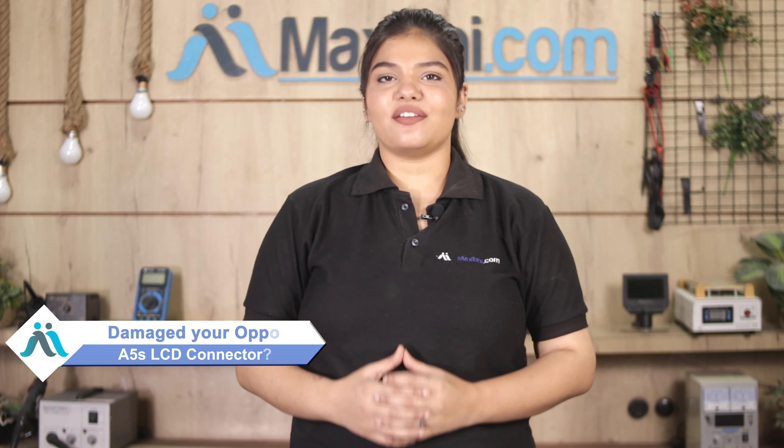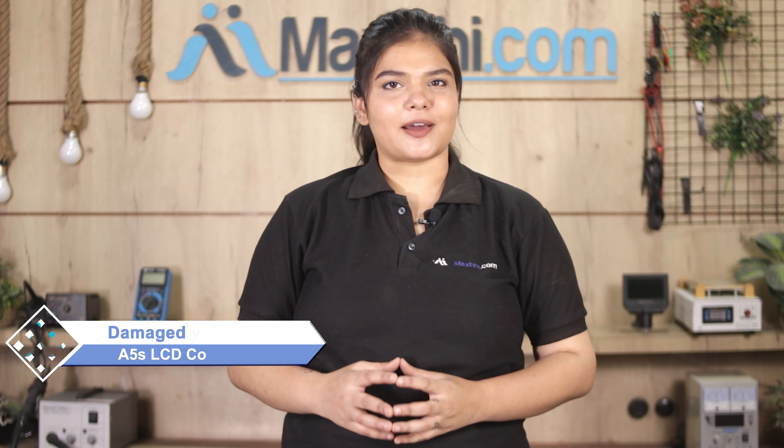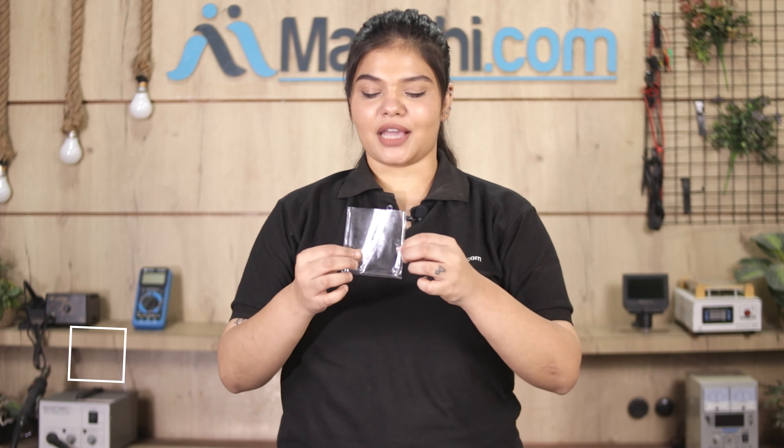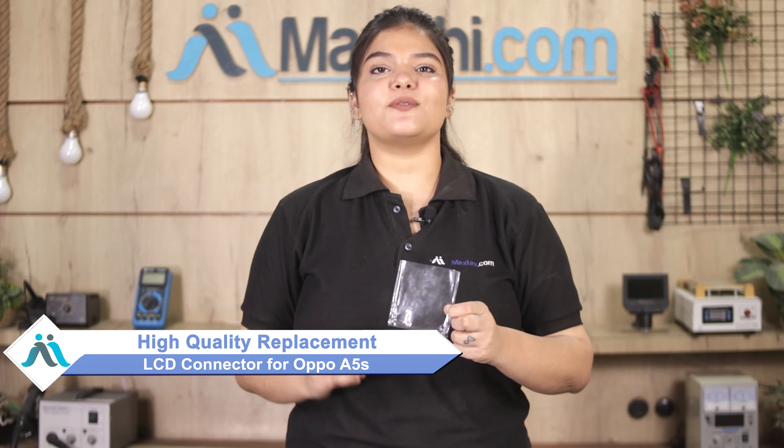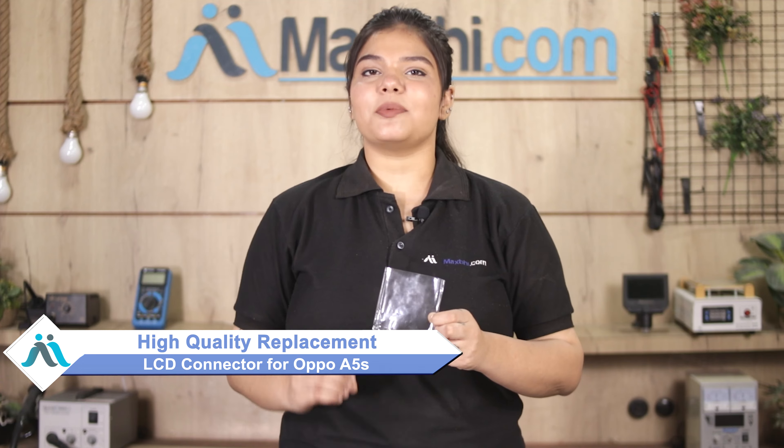Hi friends, this is Lucky from MaxBee.com. If you have the OPPO A5S LCD connector damaged and are facing a high repair cost for your smartphone, don't worry. You can now buy a high quality replacement LCD connector for your original OPPO A5S at a very affordable price from MaxBee.com, and fix your phone yourself at home or get it repaired by any professional very easily.